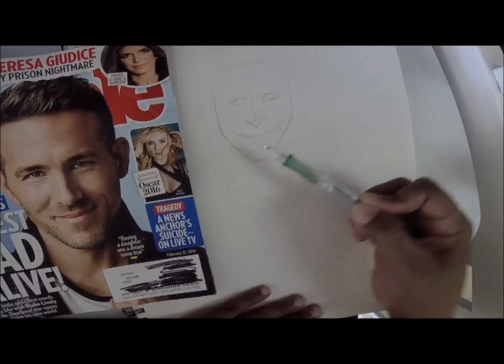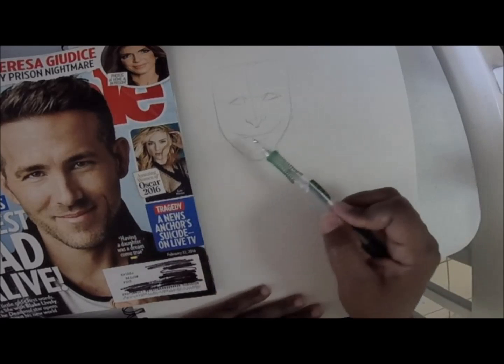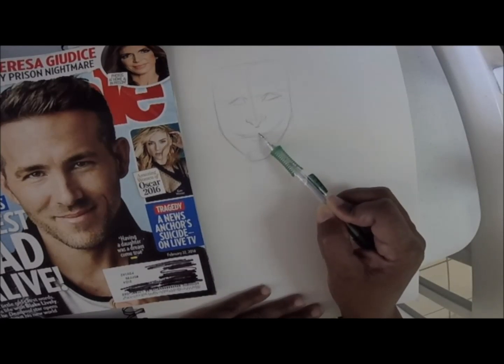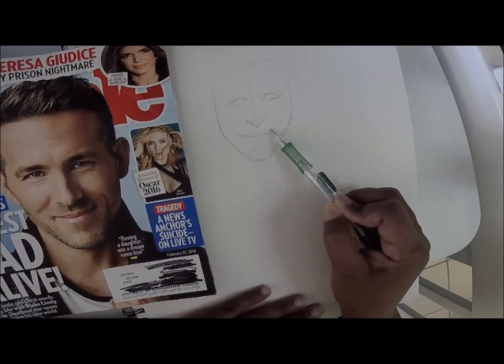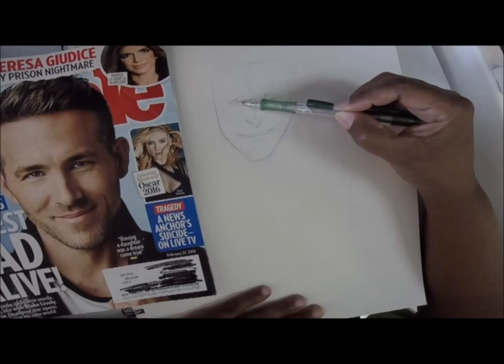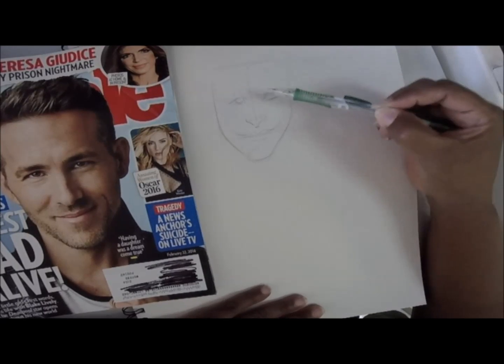With his smile, I like to take smiles and make them almost ear to ear. I try to follow the shape of what his mouth looks like. His lips are kind of cool because they also have kind of like a triangle shape.